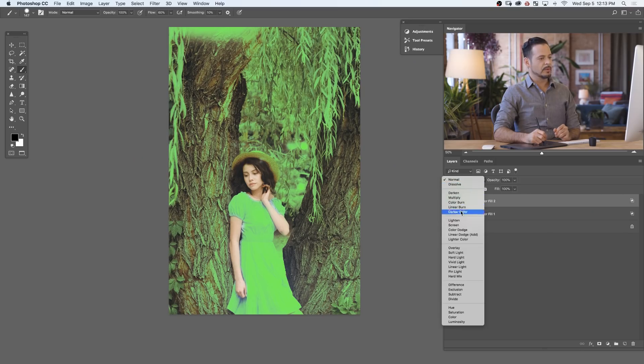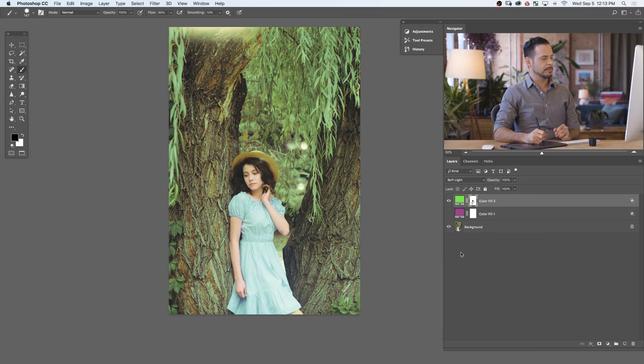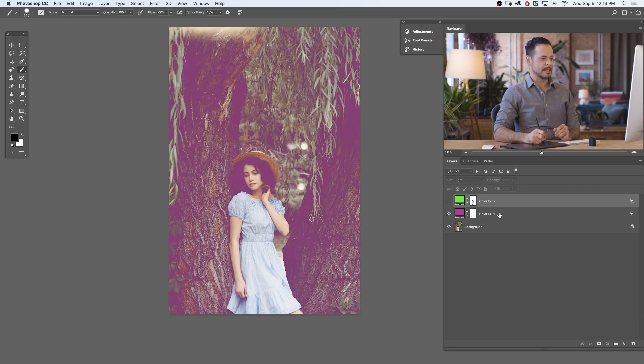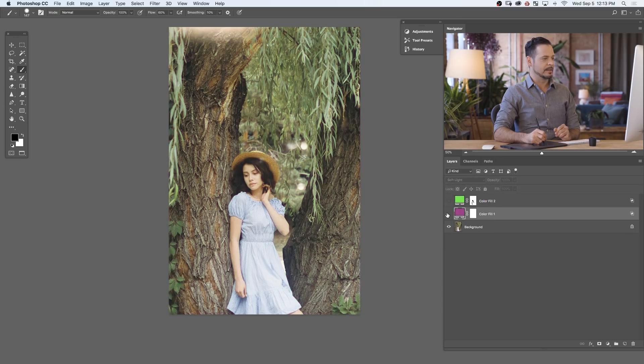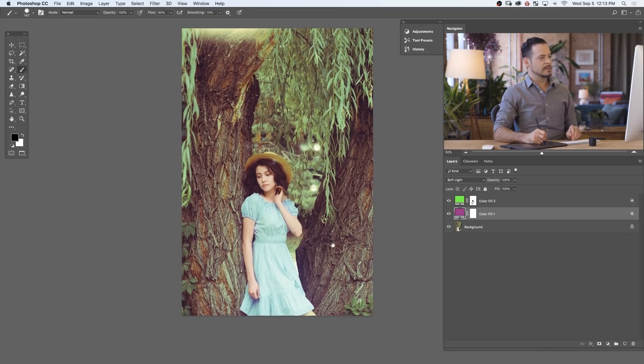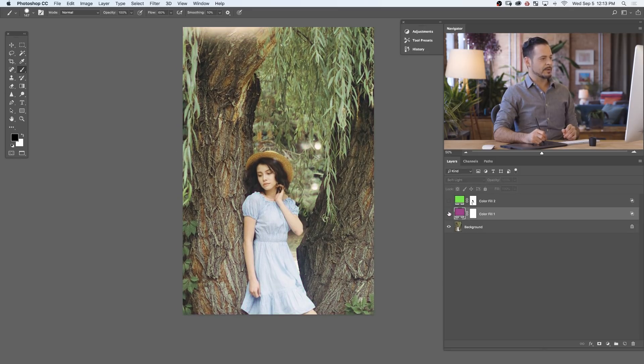The next thing we want to do is change the blending mode back to Soft Light. So let's go from Normal down to Soft Light — you can see it's much more subtle. Same thing with this layer — from Normal down to Soft Light, again it's much more subtle. Now we can have both of these on at the same time and you can see their combined effect — there's the before and the after. The reason I love this technique is because it's so easy to change these colors, because oftentimes when you're color toning your image you don't know exactly what to change to make it look a little different.